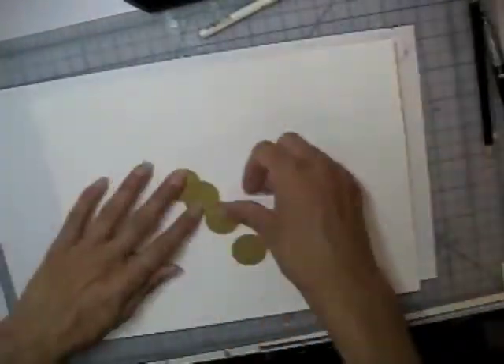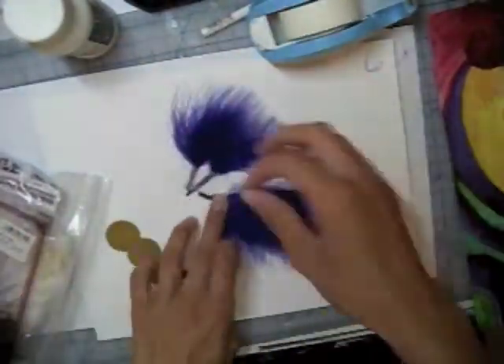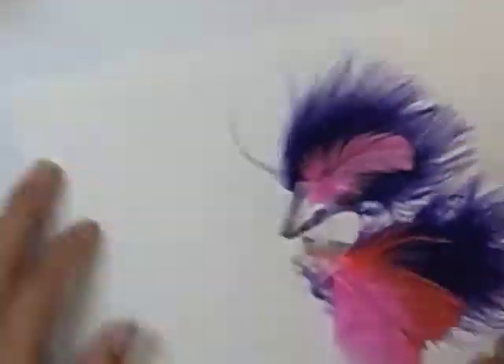As a final step, I want to make sort of this butterfly feather headpiece for her to wear, just for that kind of textural 3D quality in the final piece. Then I'll scan all the elements in and compose them together using Photoshop.